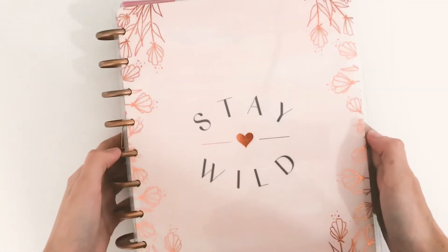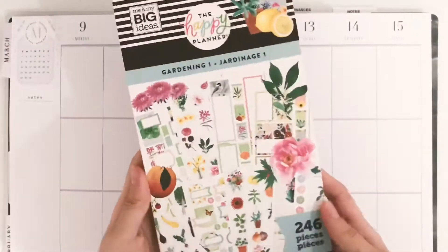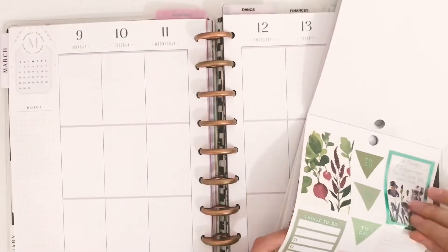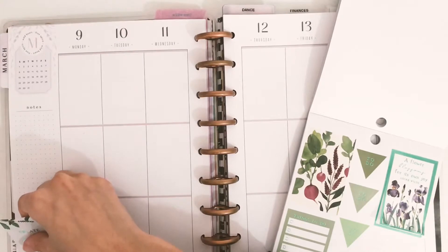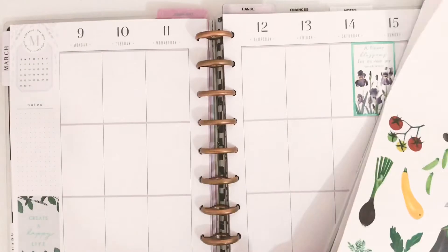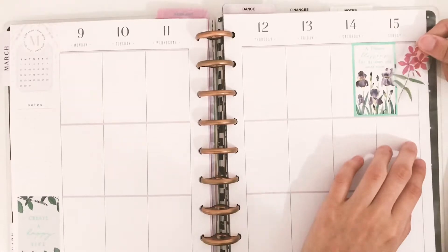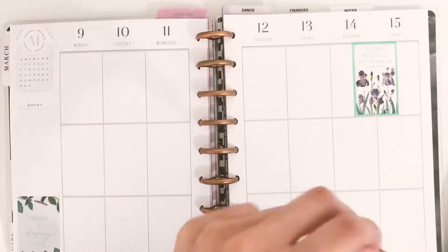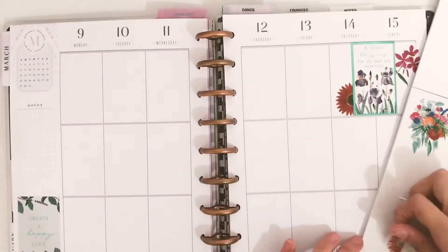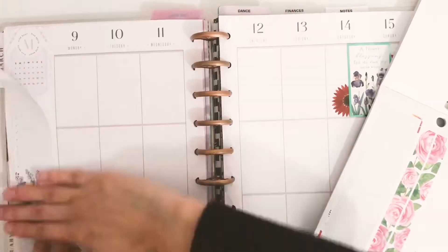Hey planner buddy, hey guys, welcome back to another video! This week I'm using the Gardening One sticker book by the Happy Planner for my weekly spread. This is a new sticker book that just came out in January, and it came out in the Bloom Box actually. I'm loving it, loving the Bloom Box, loving the storage boxes — it is a super cute, super floral happy box. So I decided to try out the Gardening sticker book. I'm not a gardener, so of course I'm not going to be using this for any gardening purposes.